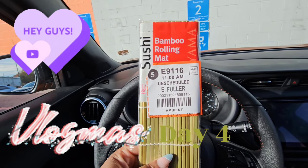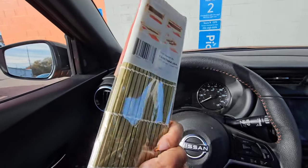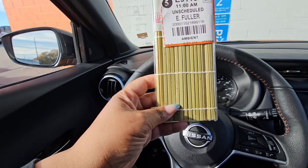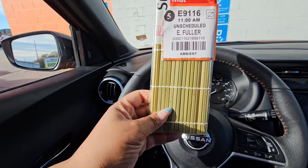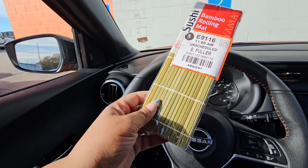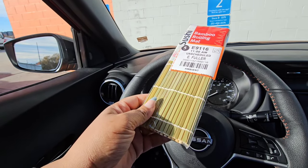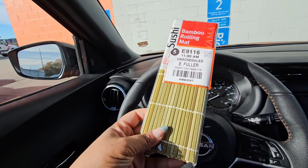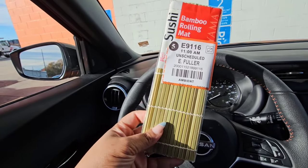I picked up this bamboo rolling mat from Walmart — it was under $2 — so I'm not giving up. I am going to master making sushi without seaweed. I can tolerate the seaweed, but I prefer my sushi without it.